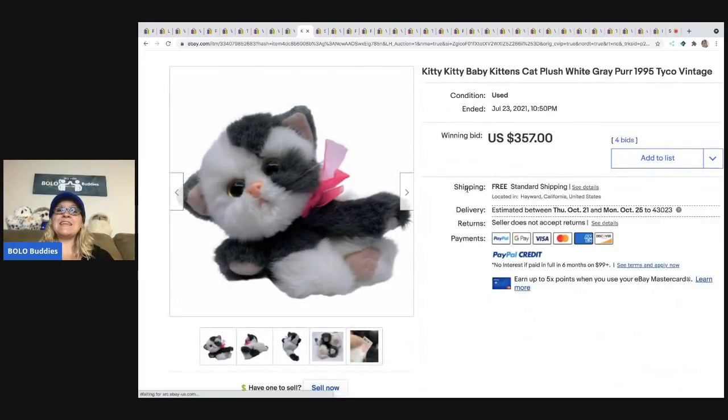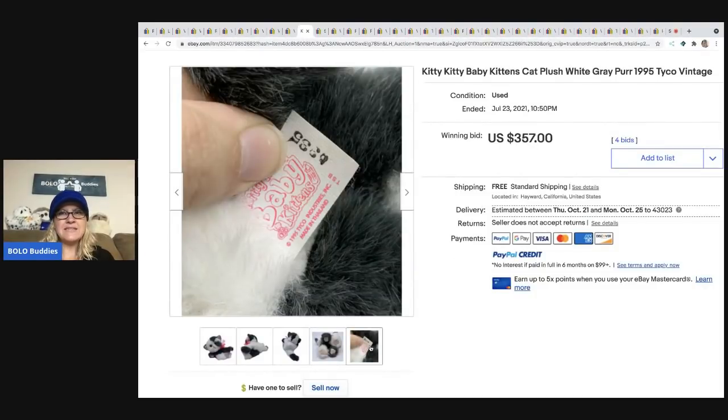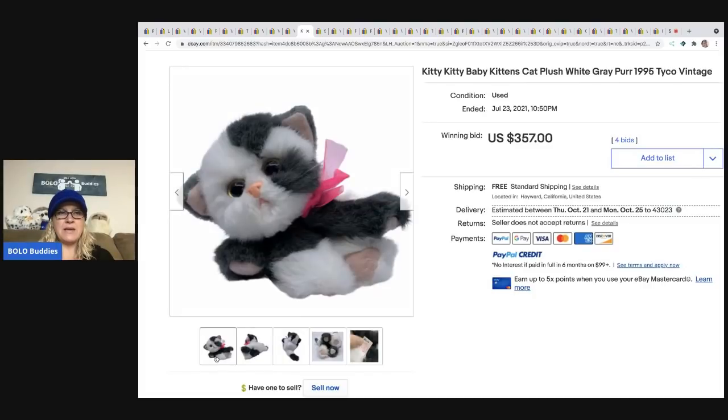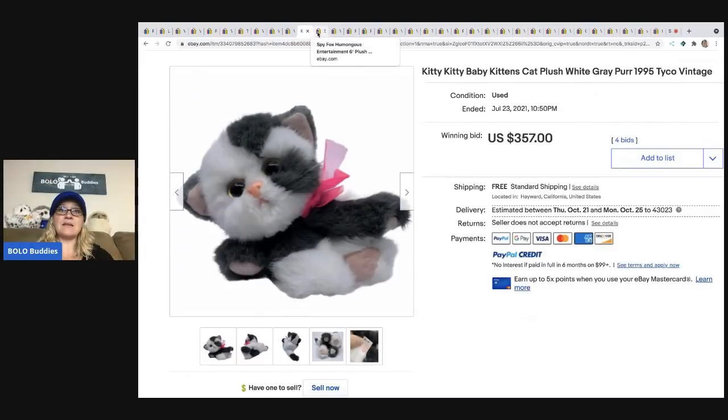The next item is this Kitty Kitty Baby Kittens Plush. I've actually been lucky enough to find some of these — I found one cat and then the Puppy Puppy Puppies. This one says 'baby,' so it's a smaller version. This one sold for $357, and it looks to be in excellent condition. Definitely be on the lookout; even if they're not in excellent condition, mine were not mint and still went for really good money.